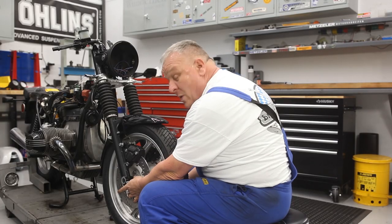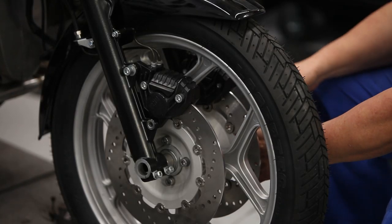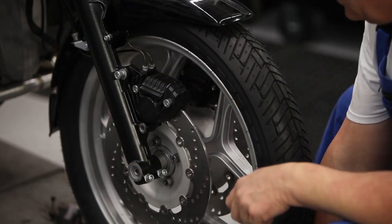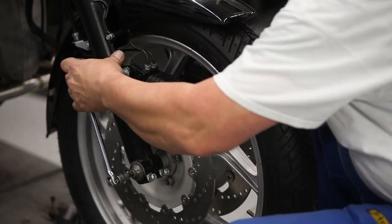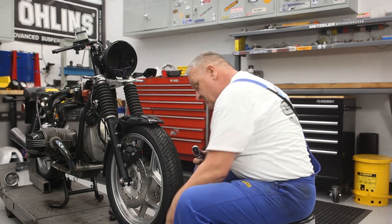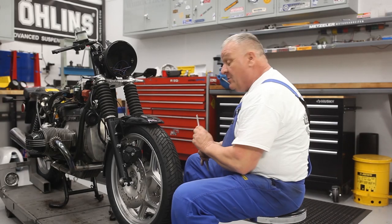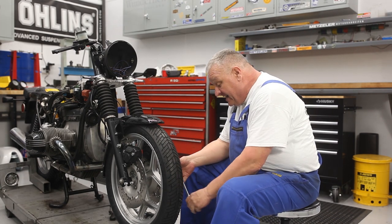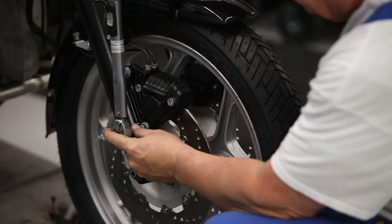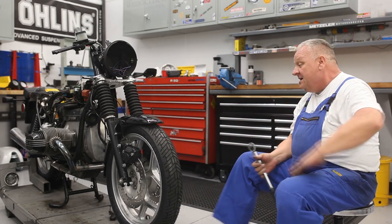It's always easier to put the wide spacer in first, then the thinner one, then put the axle through. Snug down the axle and then torque it to the proper specification. Once again, refer to your manual whenever torquing anything. Then go ahead and tighten down the pinch bolts before proceeding — you never want to forget that. Then torque the caliper bolts as well. Awesome — already looks a lot better.